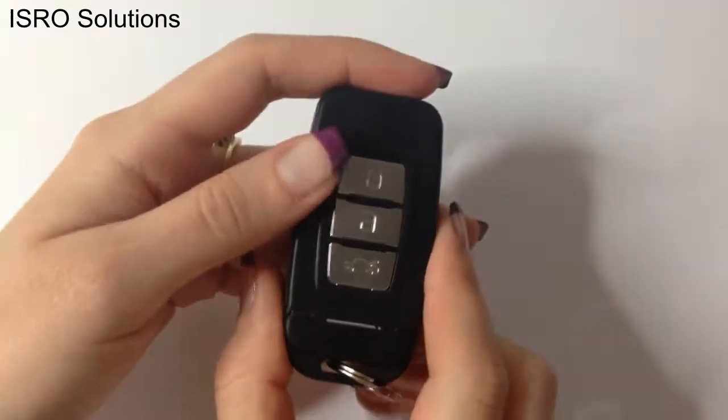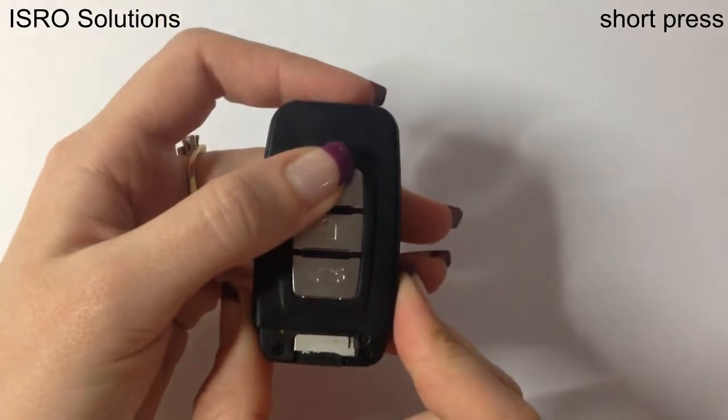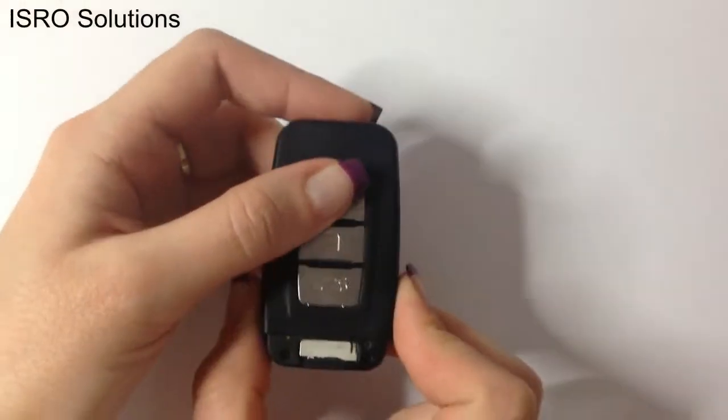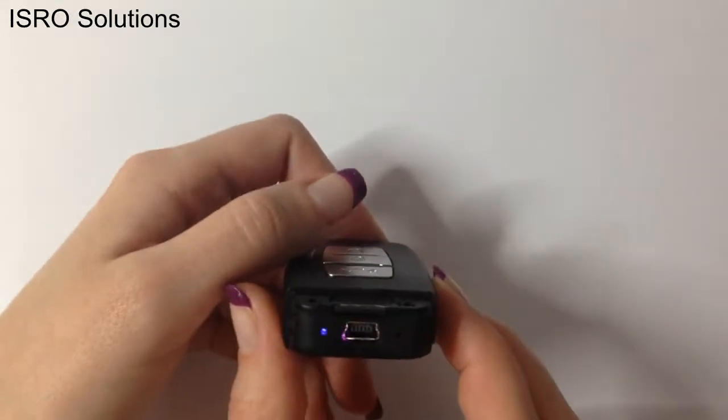Let's see how it works. To open the device, press the first button near the camera. You can see that the blue LED is lit. If you want to start video recording, press the same button one time. The device will vibrate and the LED will become purple.